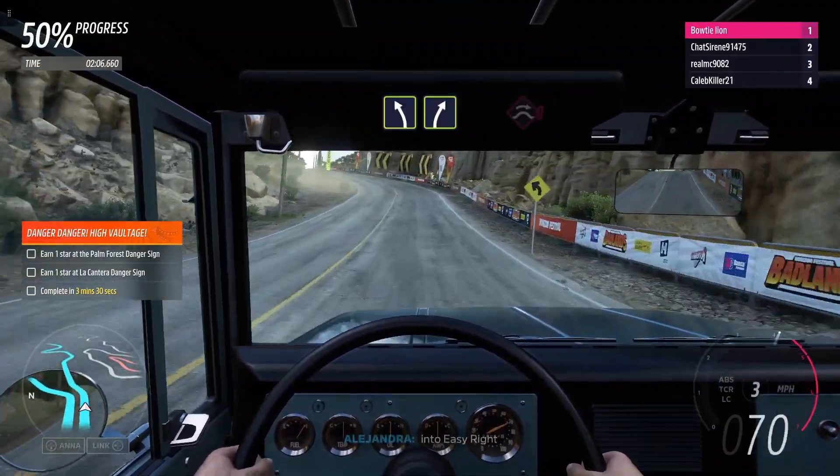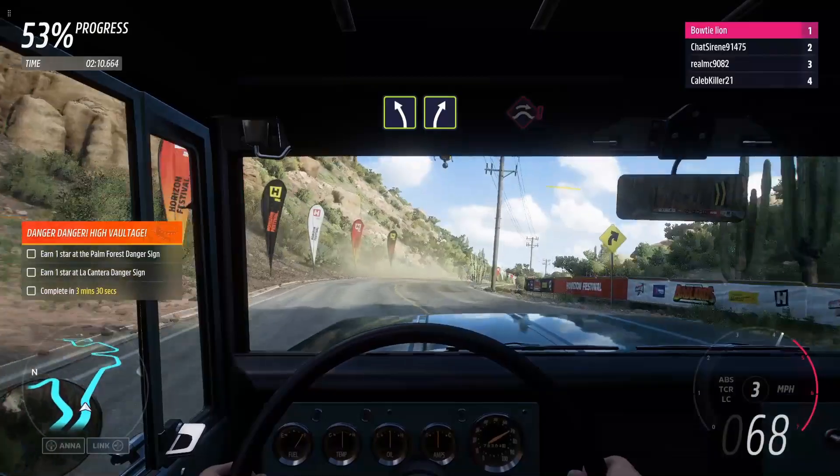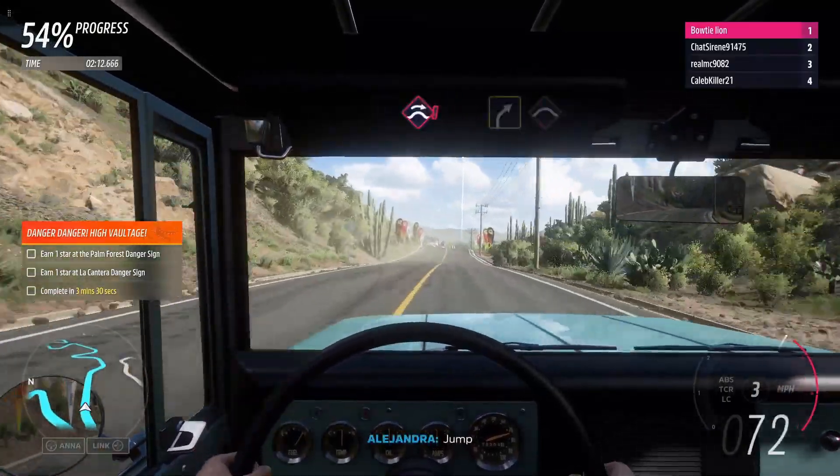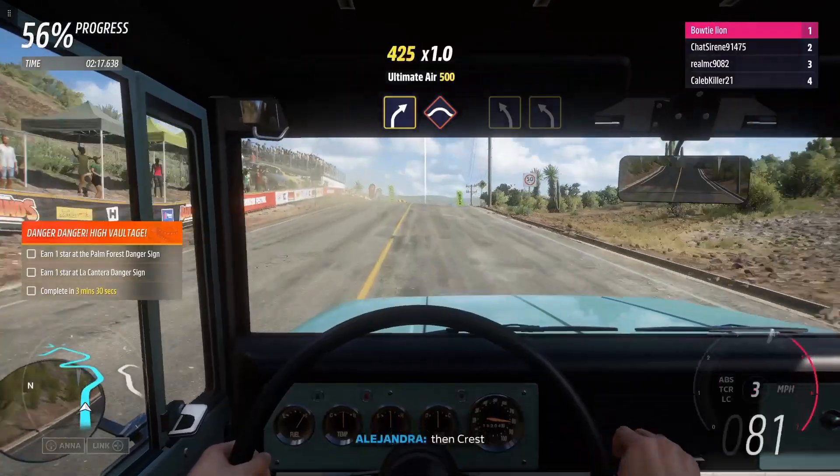Easy left, into easy right. Easy right. Medium right, then crest.